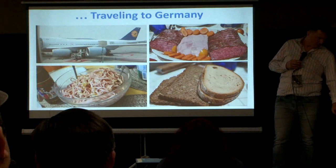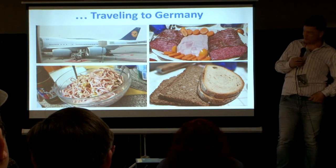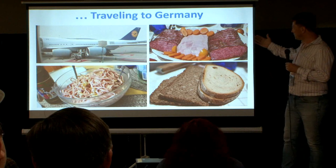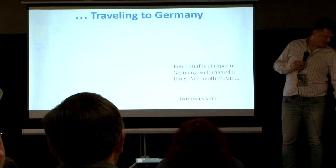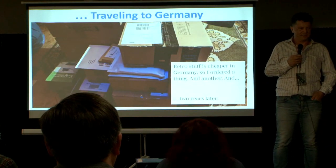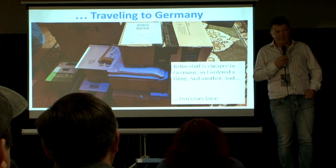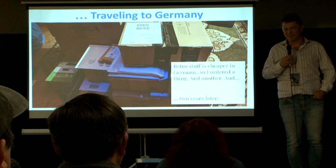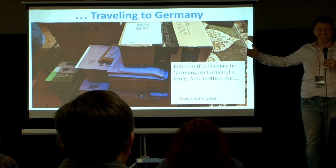That's how this journey started. It started last August by me traveling to Germany and meeting my mom, and she was like, 'Son, I haven't seen you in two years. Let's eat a lot of German food.' As I mentioned, retro computers are cheap in Germany — much cheaper than here in the US, particularly in the Bay Area. So I occasionally ordered something to my mom's house, and then another thing, and two years later I had forgotten about how much might have accumulated.